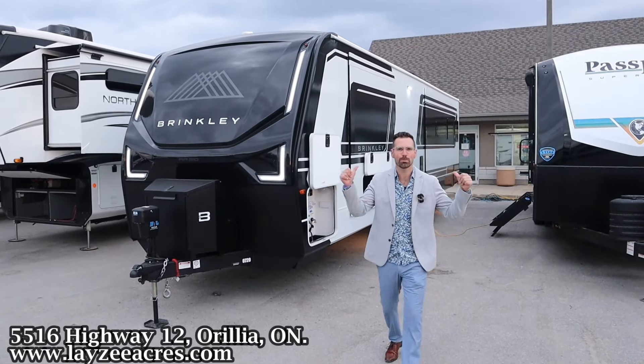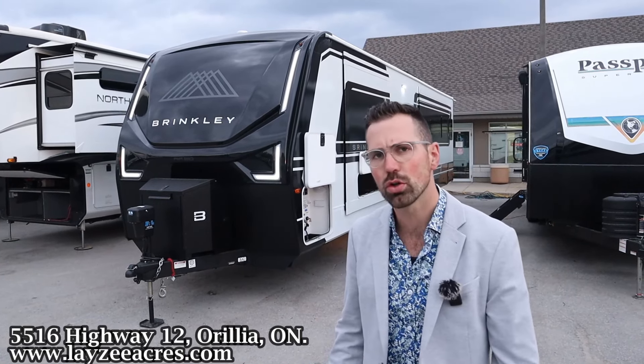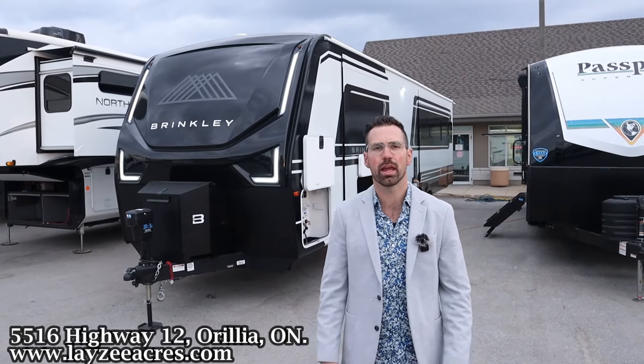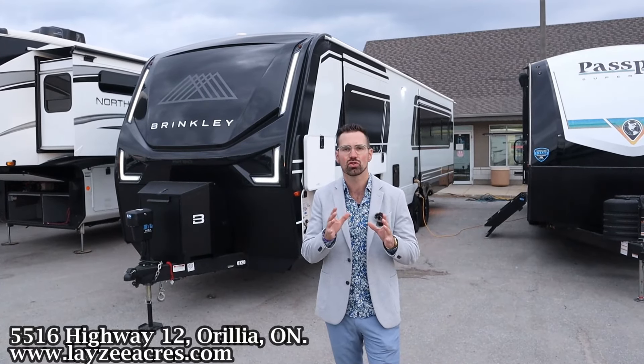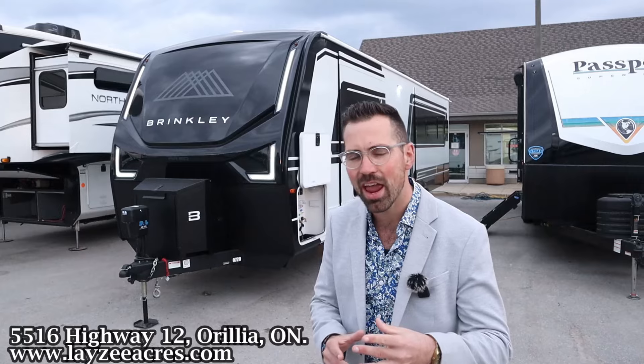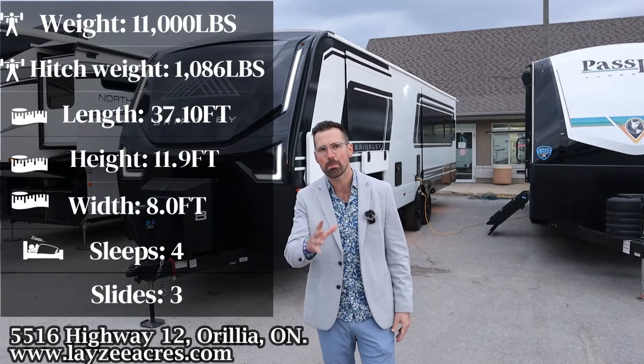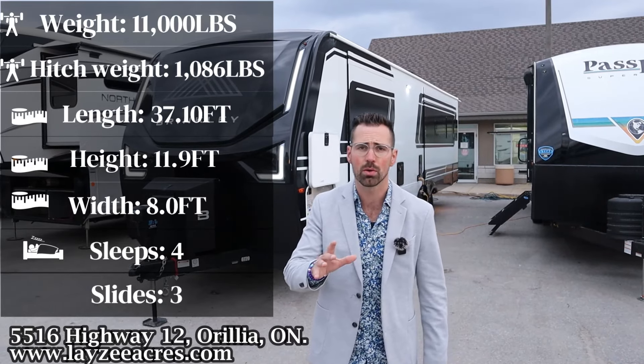Greetings and salutations folks. I'm Josh from Leazy Acres. Thank you for tuning in. We are saving the world here one trailer at a time. Today we're going to take a look at a 2025 Brinkley Model Z Air 310. It's an awesome massive rear living room travel trailer with a bed slide up front, weighing around 11,000 pounds.